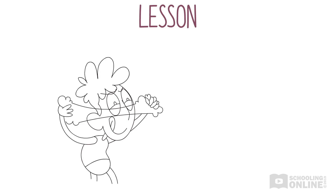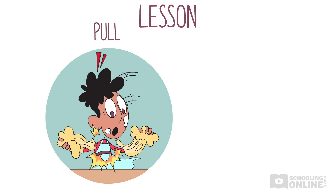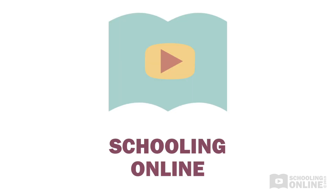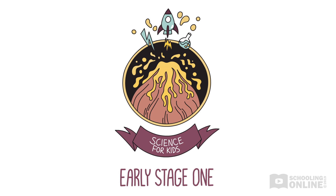In today's lesson, we learned that we can change the shape of an object by pushing or pulling it. A pull is a type of force which can stretch out an object. If we pull harder on an object, like pasta dough, it will get longer and thinner until it breaks. We also use force when we push on an object, like when we flatten out pasta dough. We hope you enjoyed this Schooling Online production. Check out the other stories in our Early Stage 1 Science for Kids series to improve your child's understanding of the physical world.